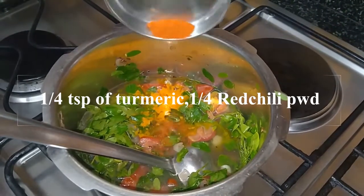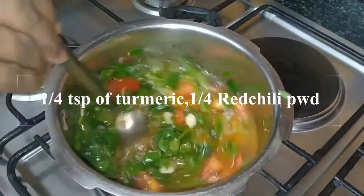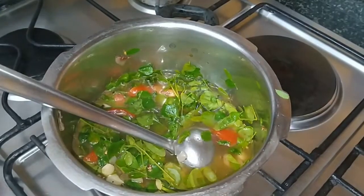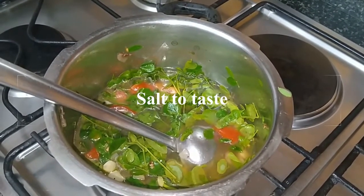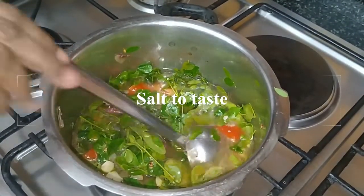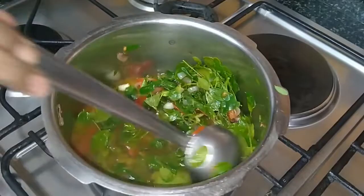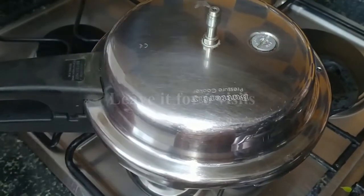1/4 teaspoon of red chilli powder — this is optional. And the required amount of salt.